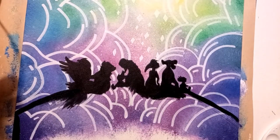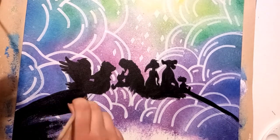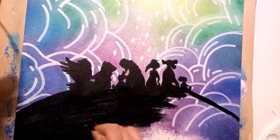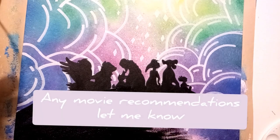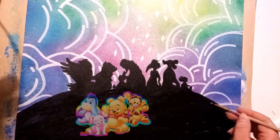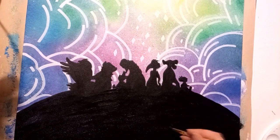The final touch was adding the silhouette of all the characters sat on top of the mountain. I especially love this piece — I think it's really cute and colourful. I loved making this video and I hope you guys enjoyed watching it as well. If you have any movie recommendations you'd like to see me do, please let me know in the comments. Thank you so much for watching, I hope you have a great day and stay safe. Bye!